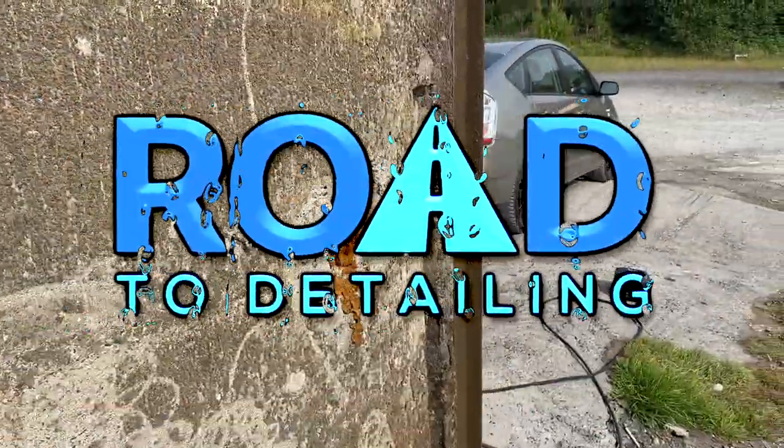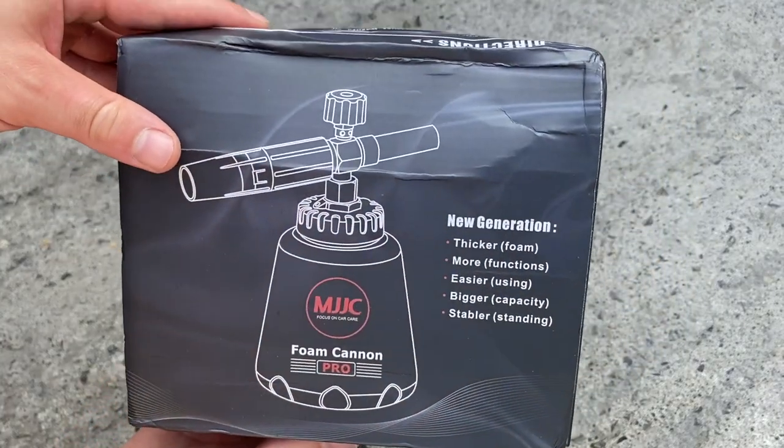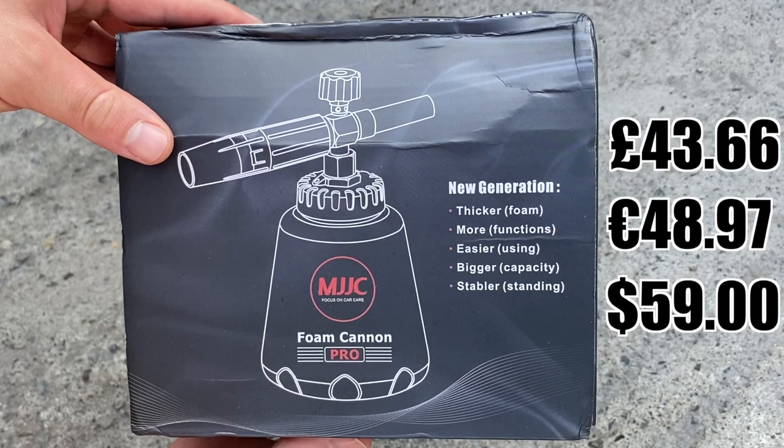If you are here for a quick answer without the fluff — yes, the new MJJC Foam Cannon Pro 2 is one of the best choices at this moment and is worth every hard-earned penny.